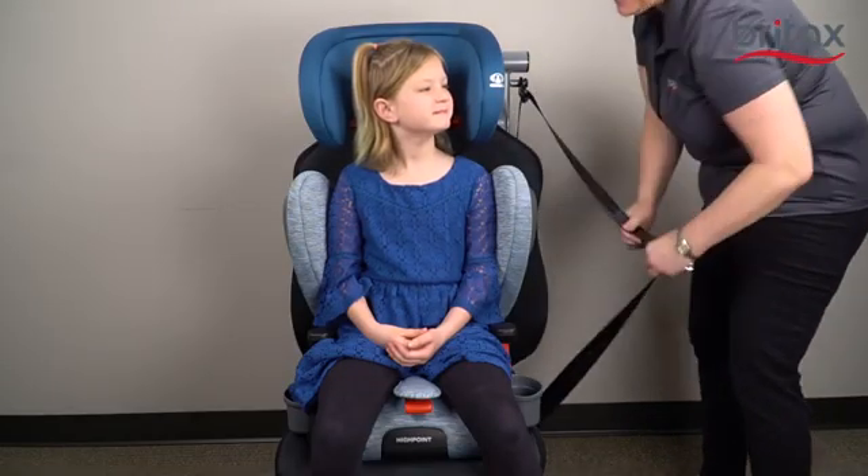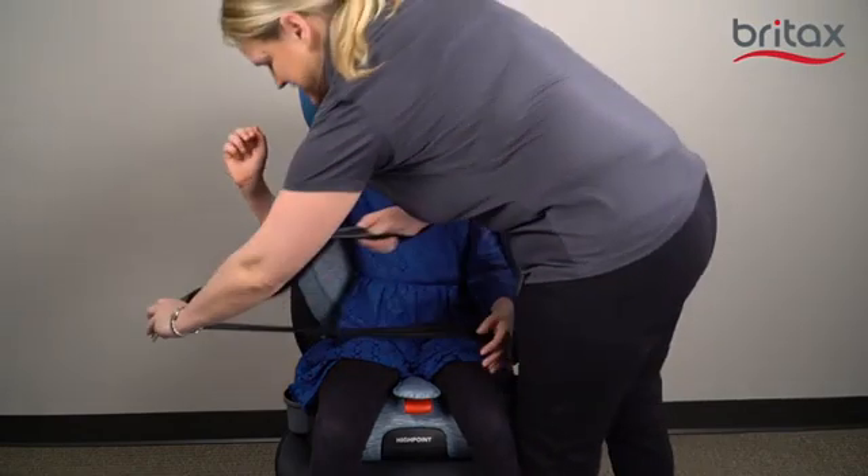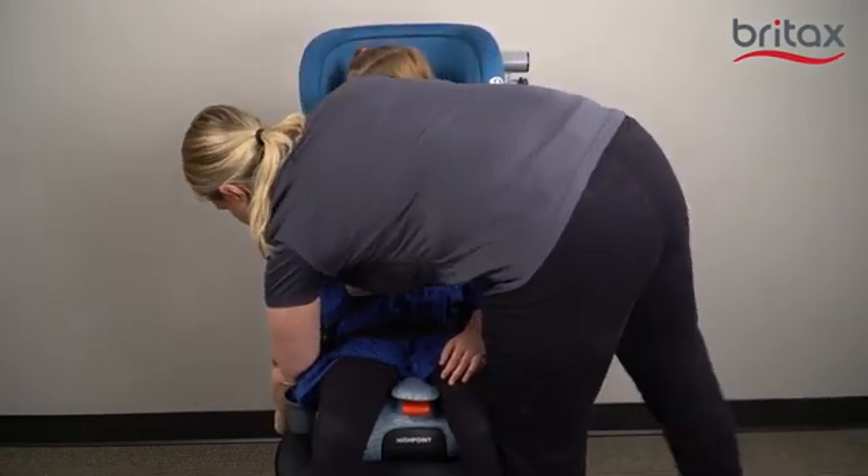Pull the vehicle seat belt out and route the lap portion under the left and right armrests and over both base belt guides. Verify the vehicle seat belt is not twisted and then buckle the seat belt.